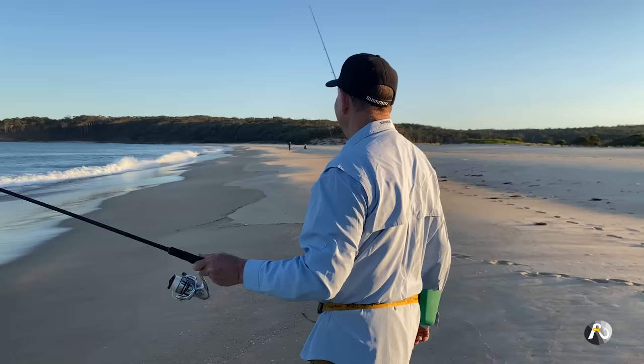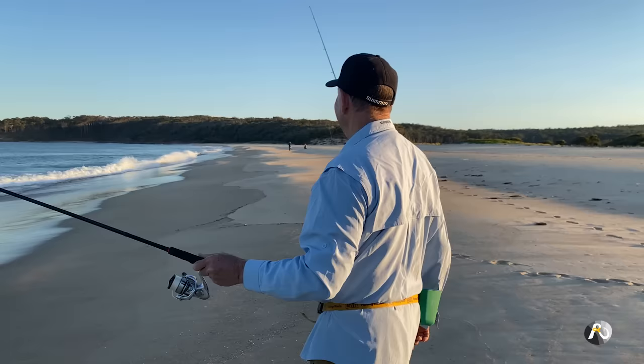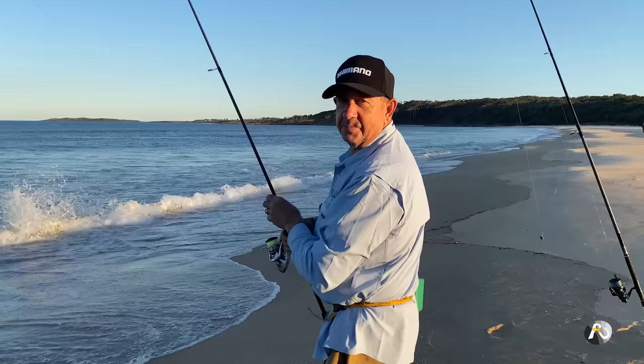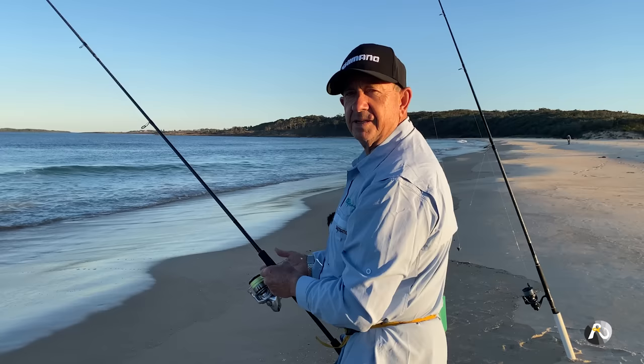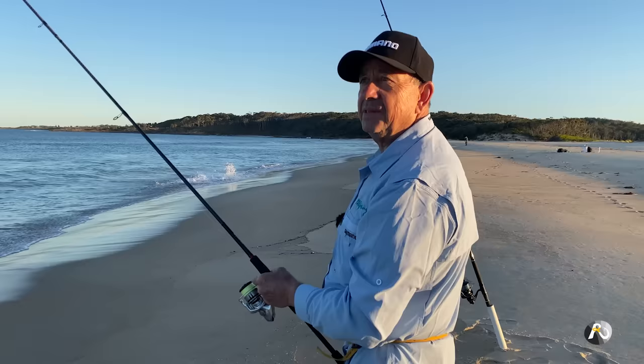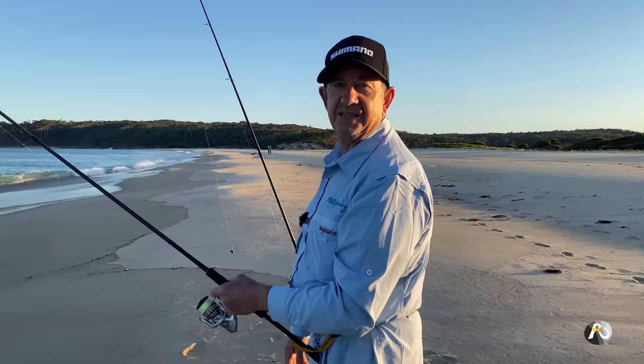I just saw a guy land a salmon, so there'll probably be some salmon out there. I'm just going to flick it out near this little wave - I've just landed in the edge of the froth. I'm going to stay pretty close to shore and enjoy this beautiful location. It's not far from where I live, but there's a whole bunch of beaches where not many people go and every beach is good. You'll catch quality fish on pretty much every beach up and down the coast. Just got to have a basic strategy and you can do well.